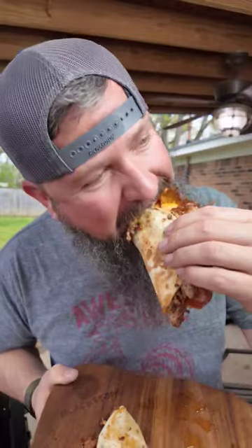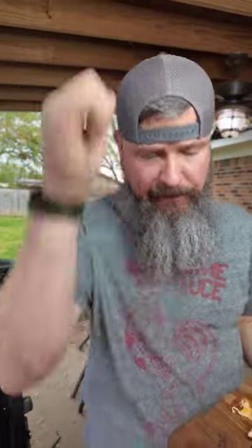Looky here, looky here — pizza tacos right here on the Blackstone! That's good stuff, mmm. Quick and easy, man.